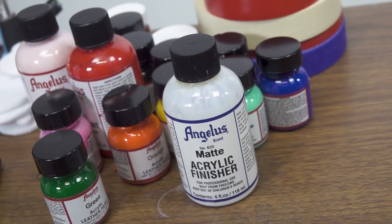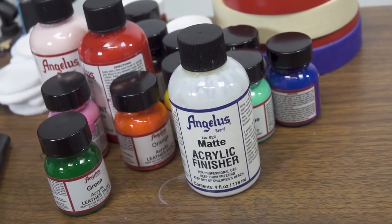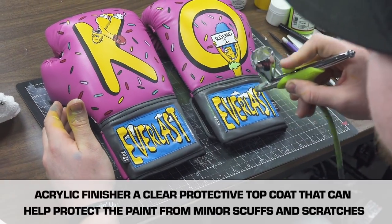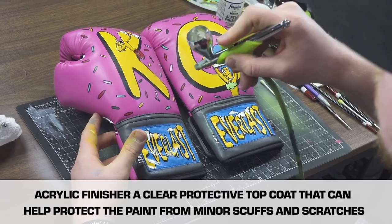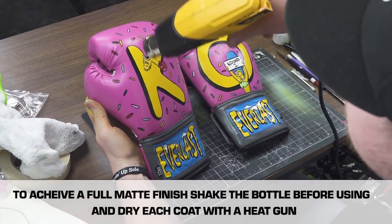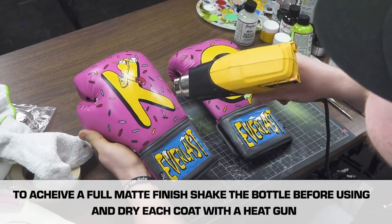Now all we have to do is lay it down with some matte finish and we'll call it a day. I had a fun time doing this project. Painting with Angelus brand shows that you can paint on any leather materials — doesn't matter if it's boxing gloves, shoes, or whatever. You can find me at JAR Customs on all social medias, and I'll see you guys next time. We're out!